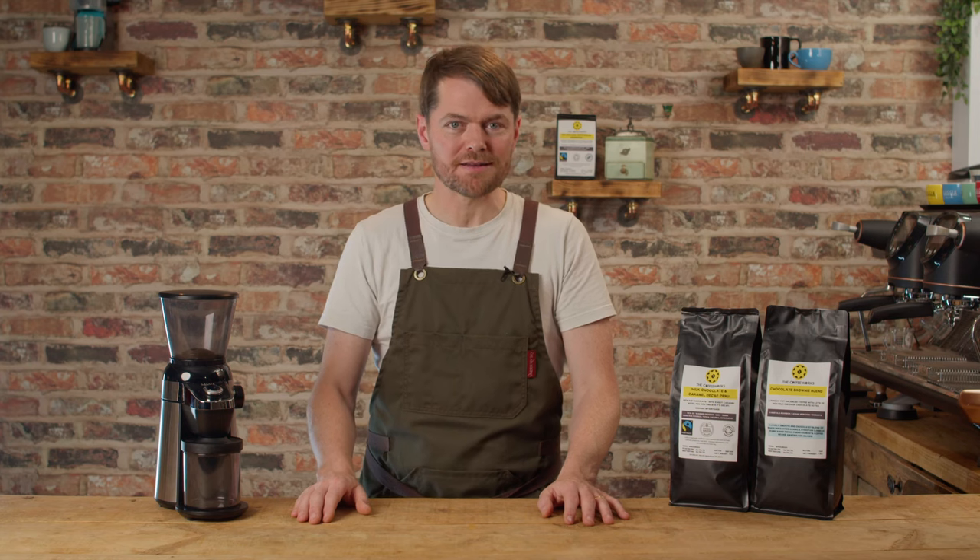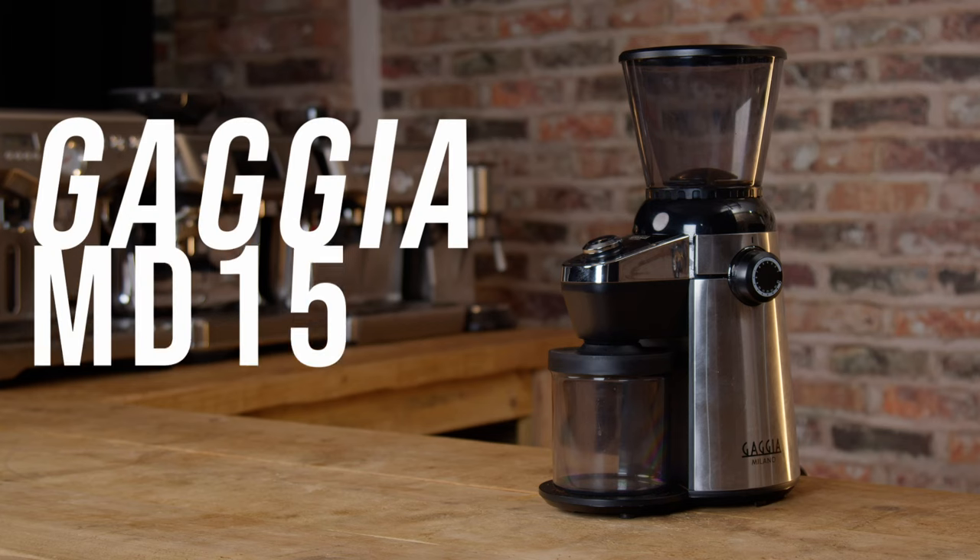Hello, fellow coffee botherers. In this video we're going to be looking at what is possibly the lowest priced espresso capable grinder on the market, the Gazza MD-15.